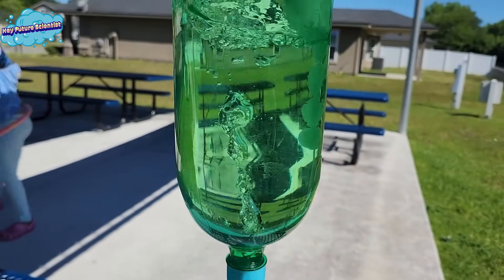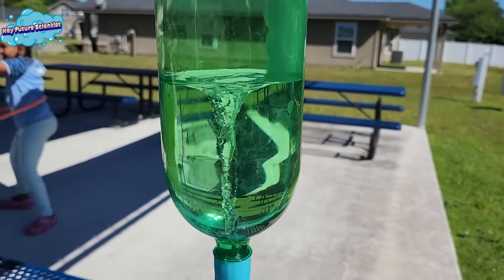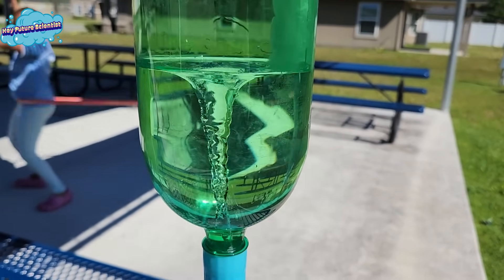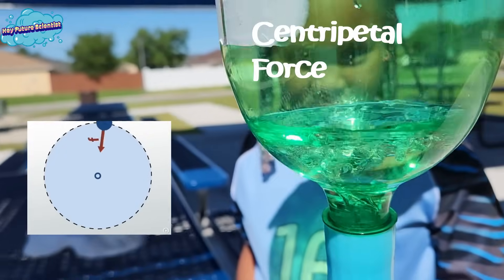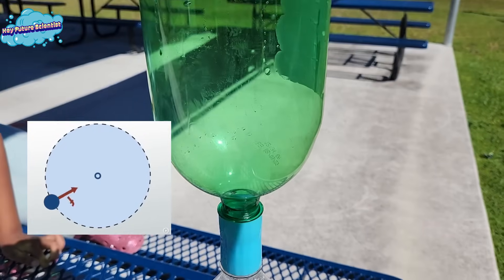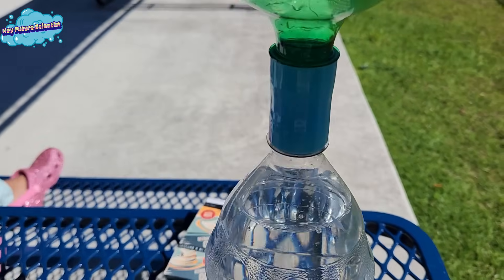The tornado is caused by the water in the bottle moving really, really fast while it's spinning towards the center. The force that's trying to pull the water towards the empty center is called centripetal force — that's the force that's keeping the water moving in a circular path while gravity is constantly pulling the water down.